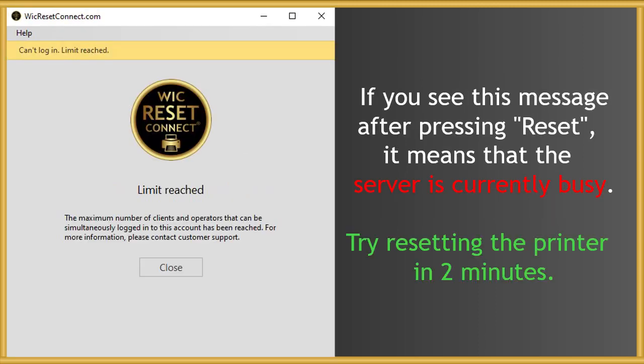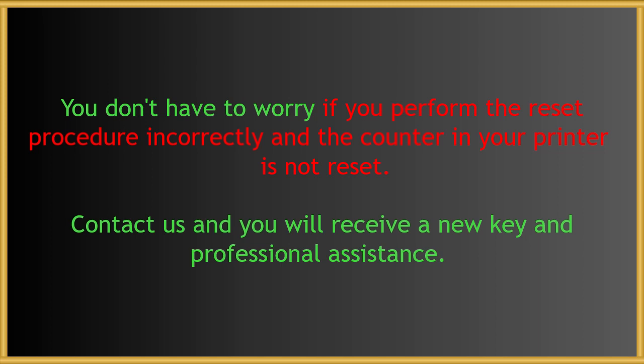If you see a busy message after pressing the Reset button, it means that the server is busy at the moment. Wait 2 minutes and try again. You also don't have to worry if you perform the reset procedure incorrectly and the counter on your printer is not reset — just contact us and you will receive a new key and professional assistance.